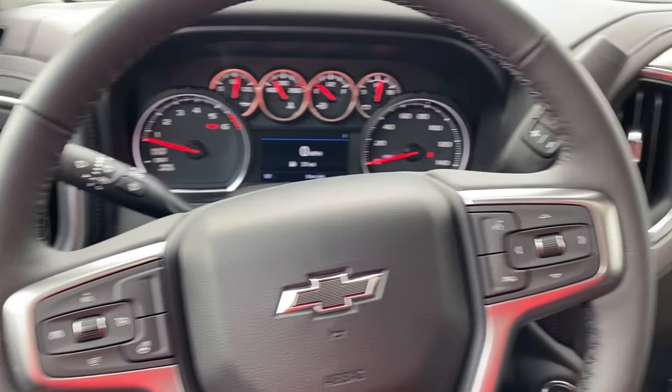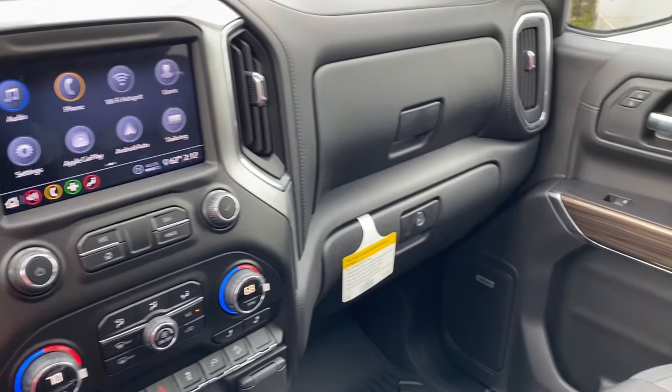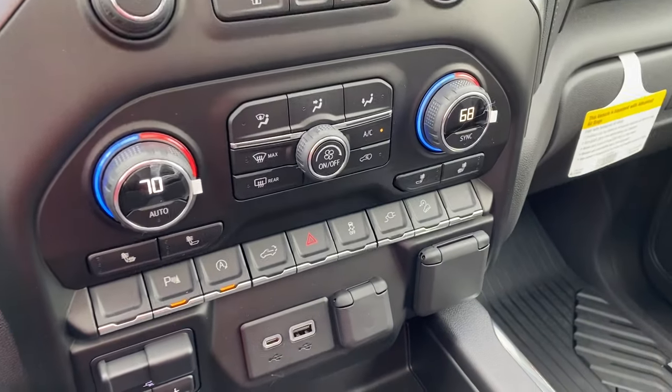Hey everyone, this is Johnny over at Apple Chevrolet in Tinley Park, Illinois. Today I'm sitting in a brand new 2020 Chevy Silverado. Today I just wanted to show you one of the newer features that this vehicle has.